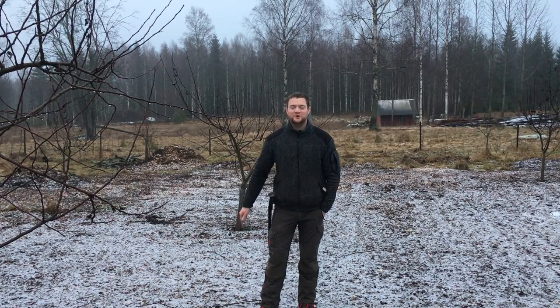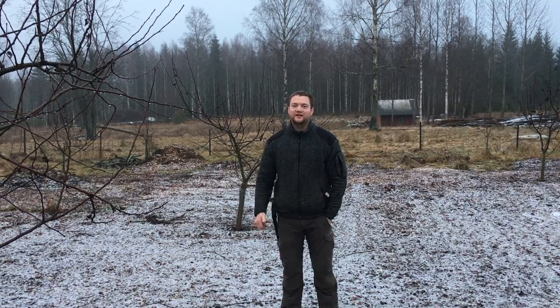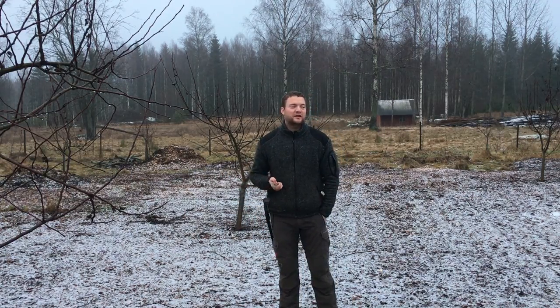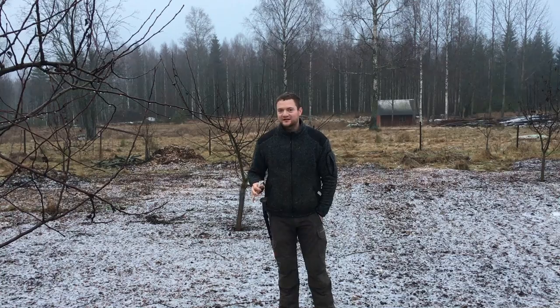Hi guys, this is Simeon from Swedish Homestead. Welcome to the Swedish Homestead channel. I'm standing here in our orchard, which we planted three years ago, and I want to share with you how we did it.